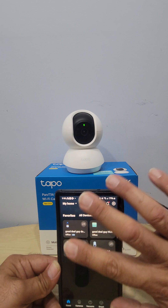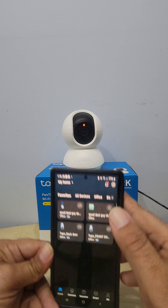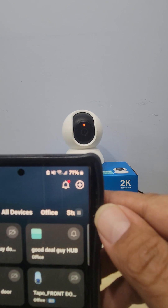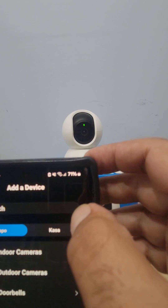Once you've got all that done, you'll get to the main page — it'll be empty. To connect your camera, see the plus sign in the corner? Push plus and go to 'Add a Device'.